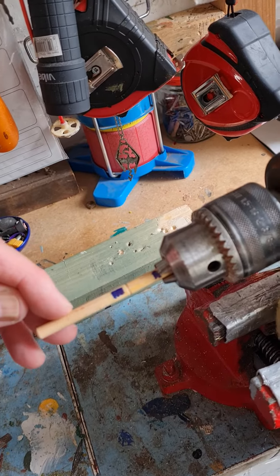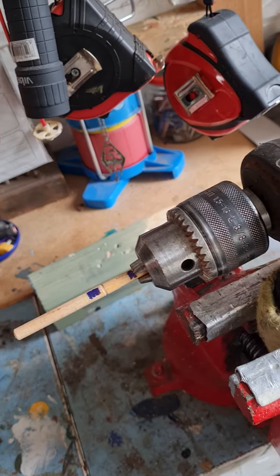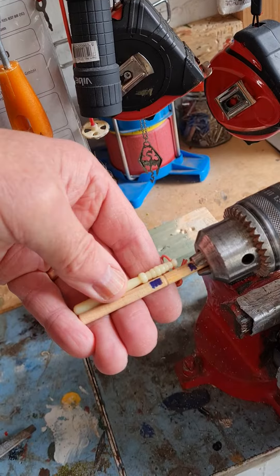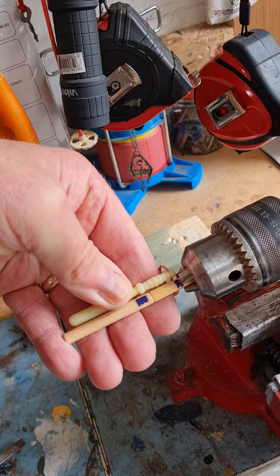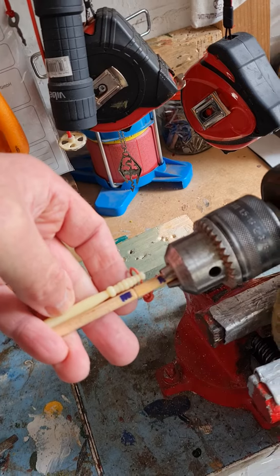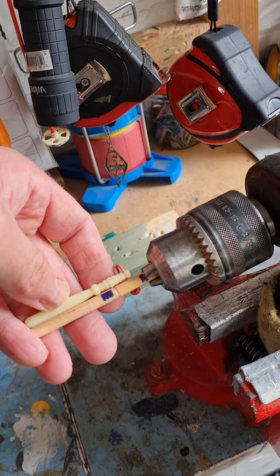Then it's a case of sanding it and filing it down to get that slope of the billy club — that's where it's going to be, roughly like that — and of course the end is going to be rounded off. That's it, it's that easy to do.